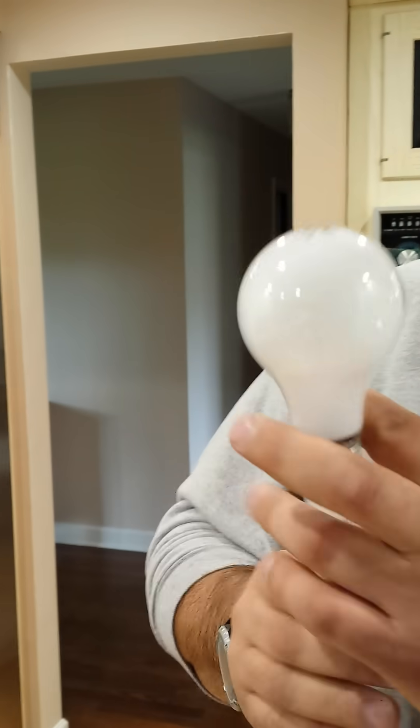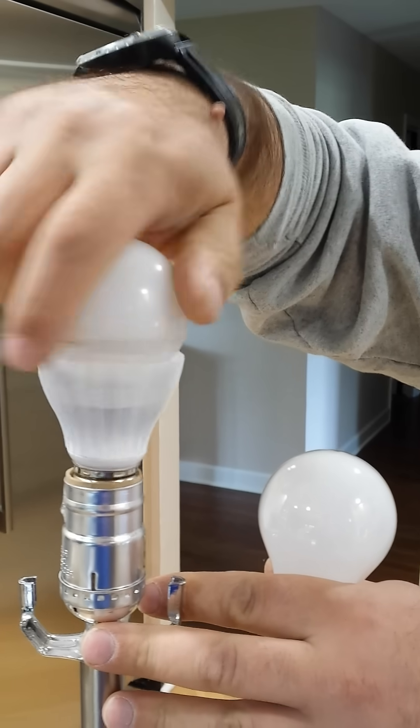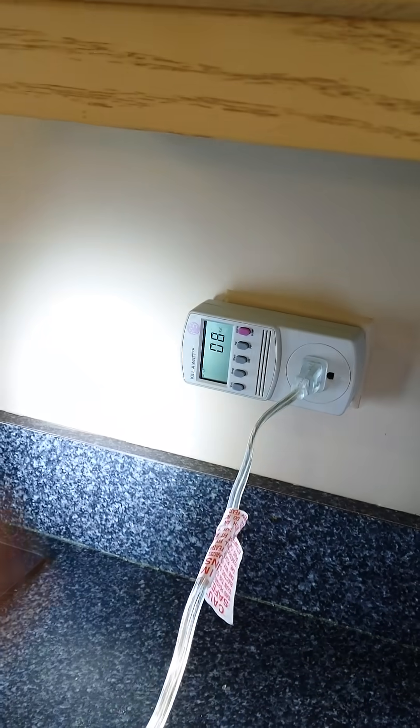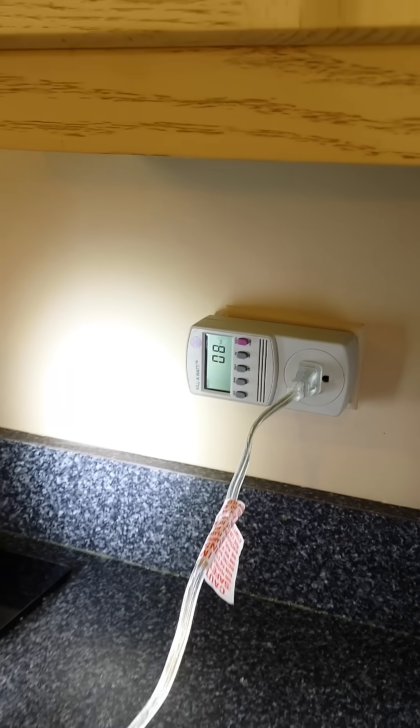So what we're going to try to show here is that by replacing this incandescent light bulb — a regular light bulb — with another kind of regular light bulb but it's an LED, the consumption is going to go from 61 to just 8 watts. Which means that by replacing all the incandescent light bulbs throughout our home with LED light bulbs, and it's as easy as you saw being changed, the difference on your electric bill will be huge.